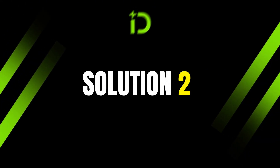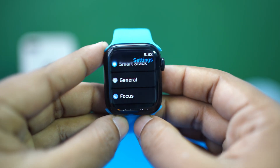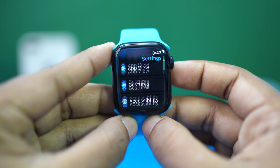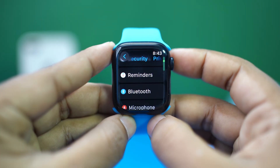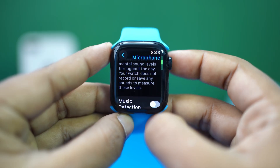Solution 2: Check microphone permissions. Open the Settings app on your Apple Watch and scroll down a little bit. Tap Privacy and Security, then scroll down and tap on Microphone. Enable all the options here.